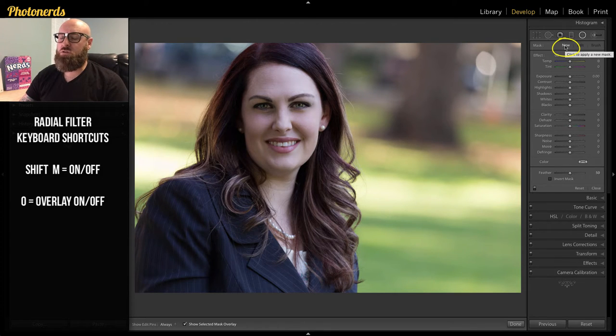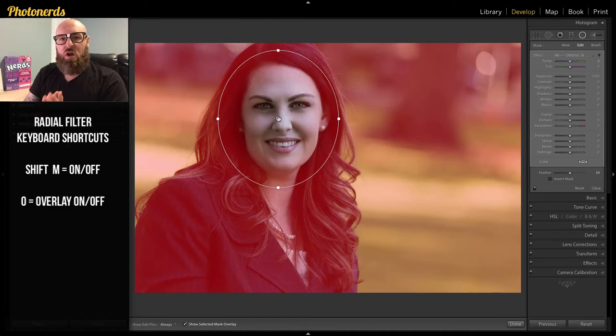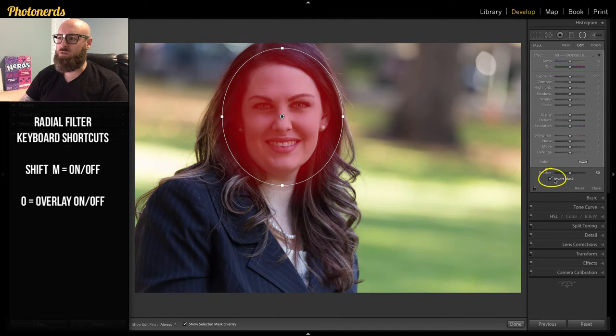Once you get there, make sure you choose to create a new adjustment, and we're just going to draw a circle over the face of this portrait. By default, the radial filter works on the outside of the circle, but I actually want it to work on the inside. Hit the letter O to turn your overlay on — you'll get a red overlay showing you what's affected. Since the outside is being affected, I need to flip that by inverting the radial filter using this little button, and now the inside is being affected.